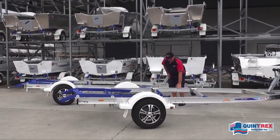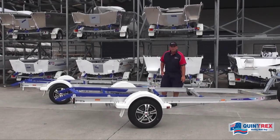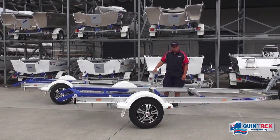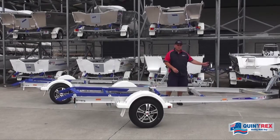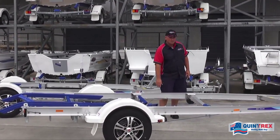We've got our alloy frame here which is five millimeters thick, I-beam construction, super heavy duty. We also roll these in-house here at the factory to the specific shape that we want, and that adds a lot of strength to the frame.